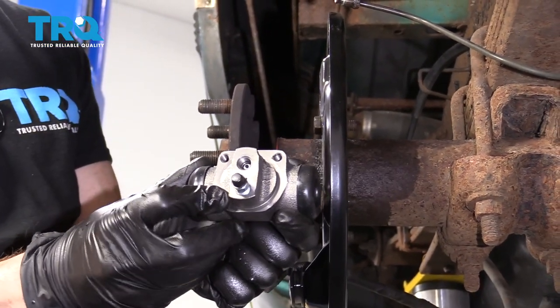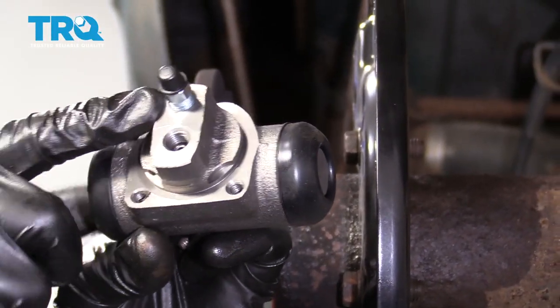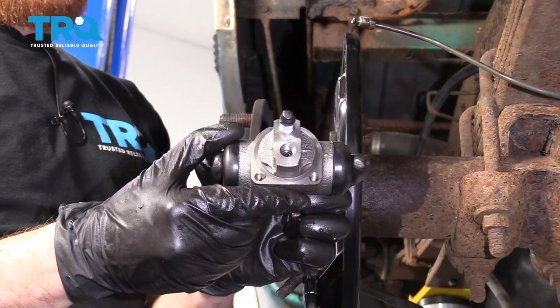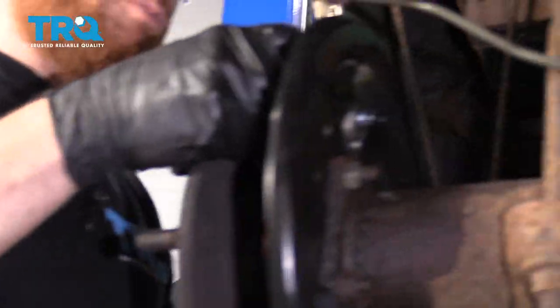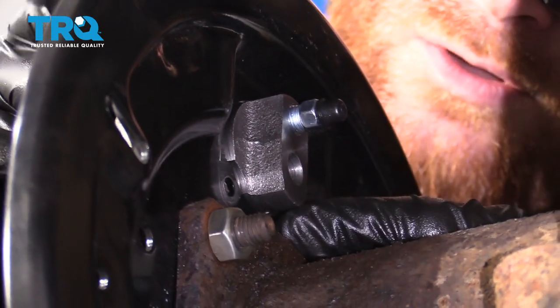Let's get our wheel cylinder in here. Make sure you get your little plug out of there. The bleeder screw is going to face up towards the top. Put it right through the backing plate and grab your two bolts — start them both in before you tighten either of them down.